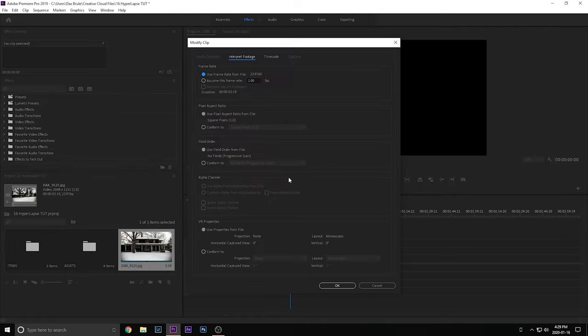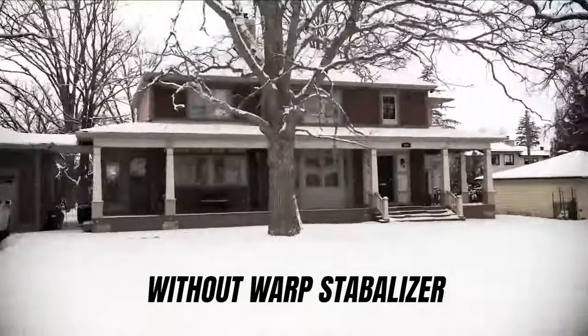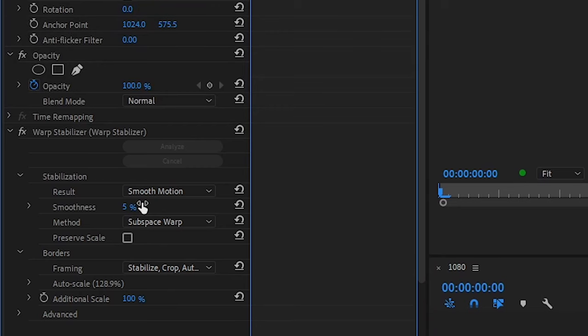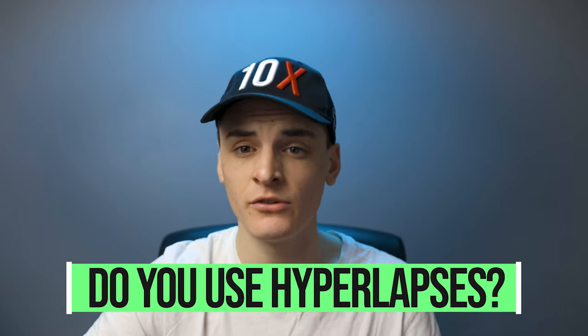Finally, add Warp Stabilizer — because the footage will be shaky and not everyone is perfect. Set smoothness to around 20–50%, whatever works. It gives a nice smooth look, almost like you're sliding on a trolley, but it's a time lapse — it's super cool. Then export your video and you have a hyperlapse ready to drop into any project. You don't even need to export if you're directly using it within the same project. So — do you use hyperlapses? Do you think they're outdated? Let me know in the comments if you learned anything different from most hyperlapse videos.